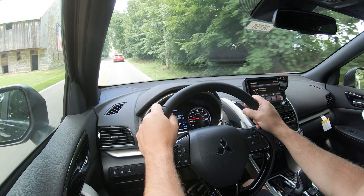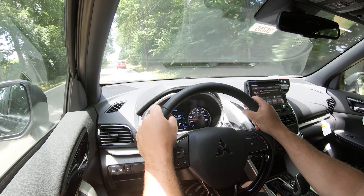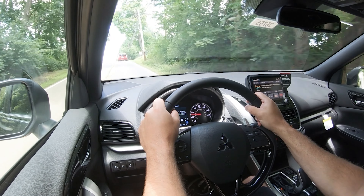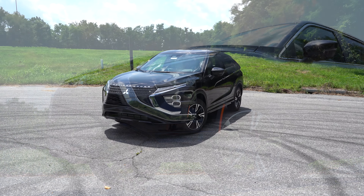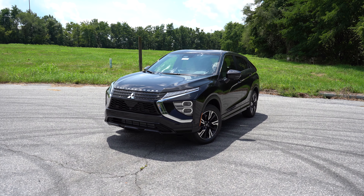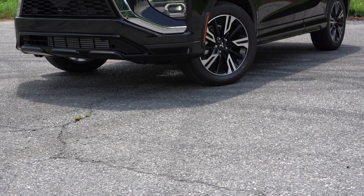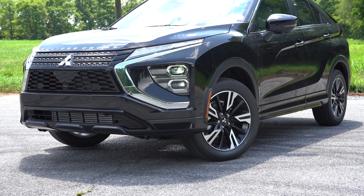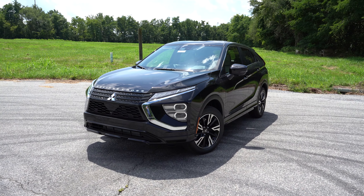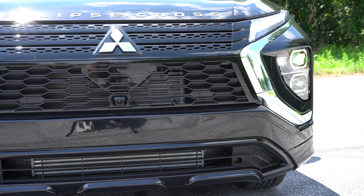Steering feel is right where it should be — not loose like many SUVs, not heavy either. Visibility is 100% on point; the rear visibility issue from the 2021 model was corrected. Rain-sensing windshield wipers come standard on the LE trim and up. A head-up display is also available as an optional package on the SEL and SEL Touring trim levels.